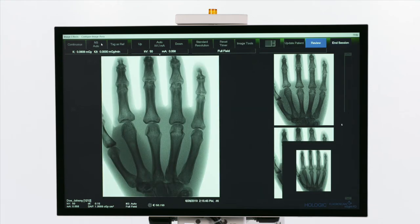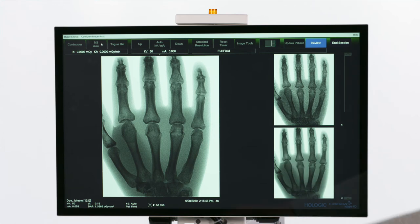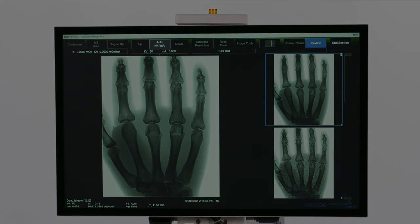To keep an image on the side of the screen, click the Tag as Reference button at the top of the screen. To change the dose rate, click the Dose button in the function buttons bar.